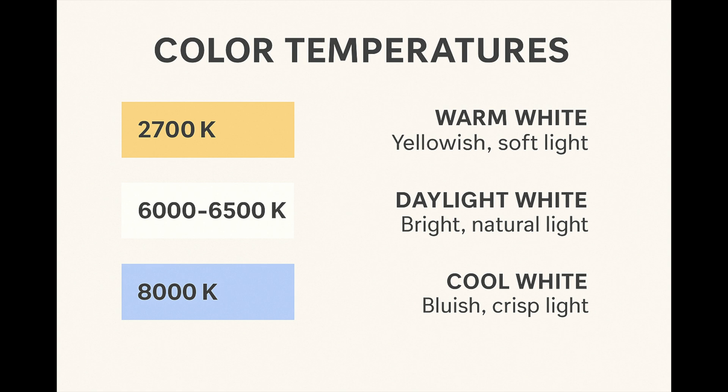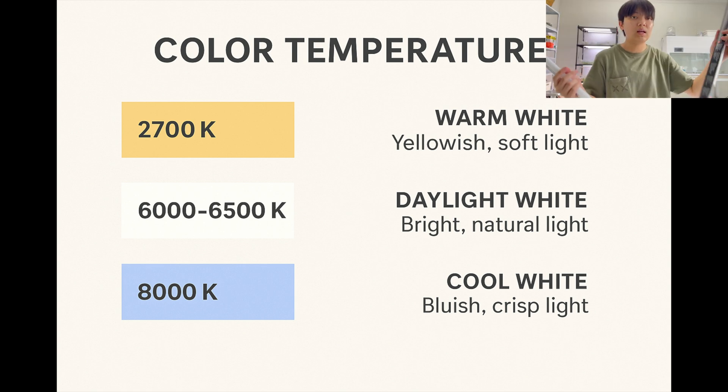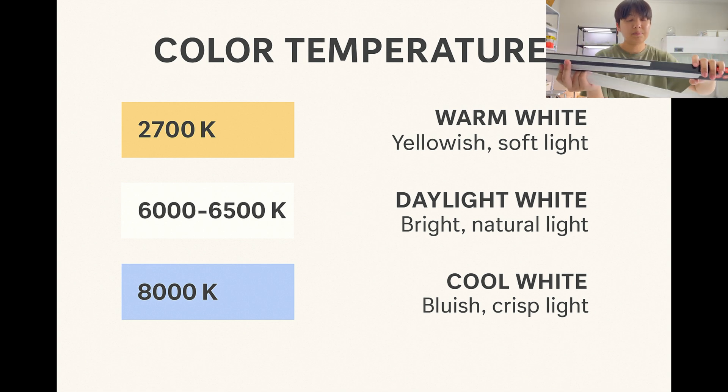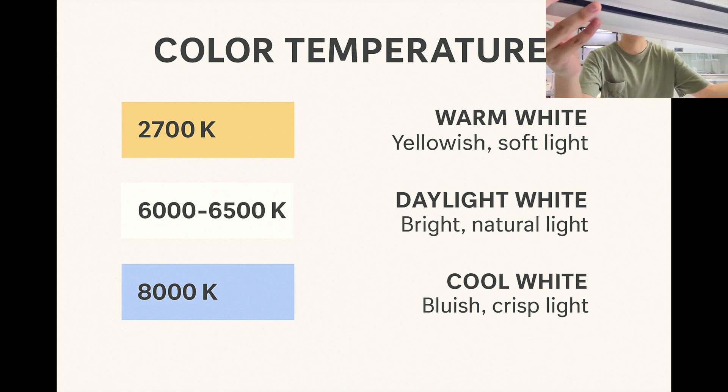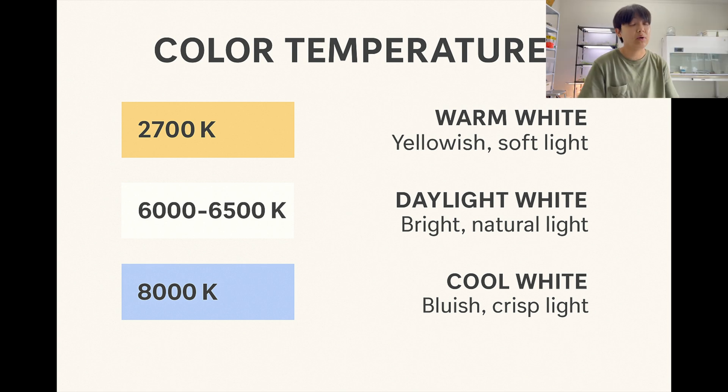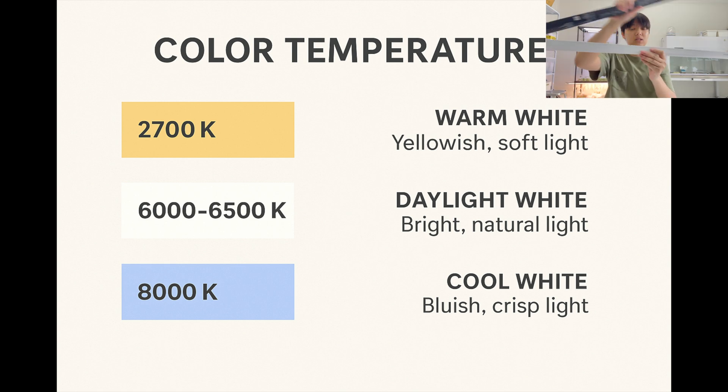Let's talk about Kelvin — the color temperature of the light. Lower Kelvin, like 2700K, will look warm yellow, like a lamp in your bedroom. Around 6000 to 6500K is going to look like daylight, and that's what you want. Anything beyond that is not ideal. I recommend 6000 to 6500K. In this case, I'm using 6500K, which is great.